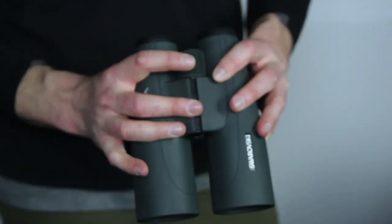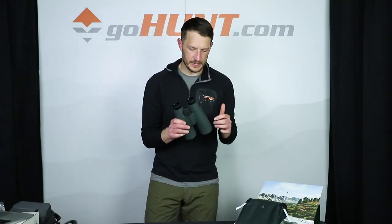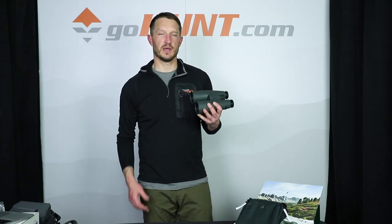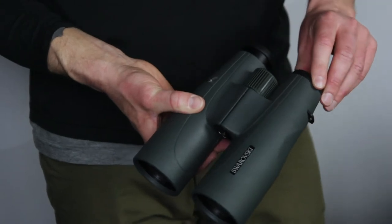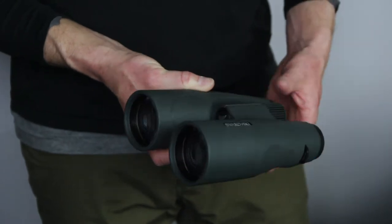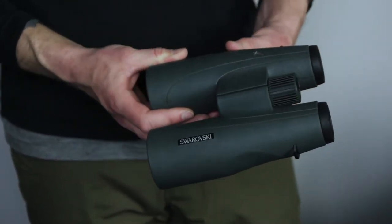Fits nice in your hand. Weight on these, you're going to be into this about 2 pounds 10 ounces, so it's definitely not the lightest pair of binoculars, but the advantage that this is going to give you in big open terrain is undeniable. You have the eye cups that screw in to adjust the eye relief, and a 15 power binocular with that 56 millimeter objective lens.